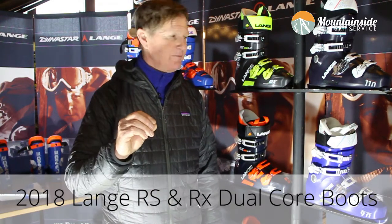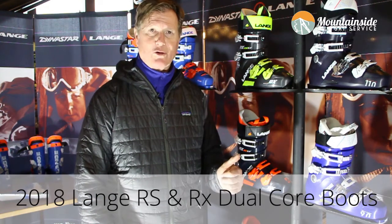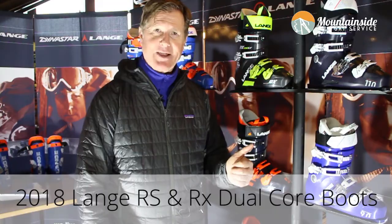Anyway, we're here introducing our new RX and RS dual core boots from Lange. Check them out in the store. Thanks.